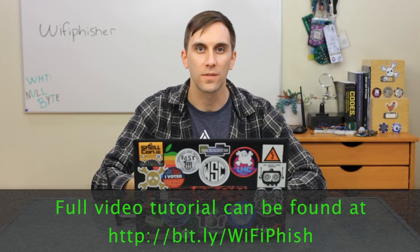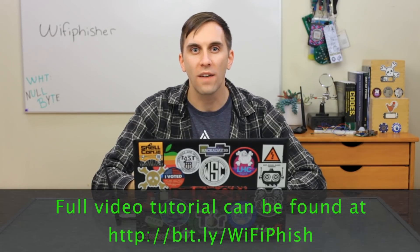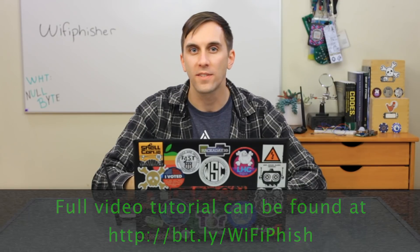While there are many ways to hack a wireless network, the easiest is simply to trick the user into giving you the password themselves. We'll explore a tool that does exactly that called Wi-Fi Fisher on this episode of CyberWeapons Lab.